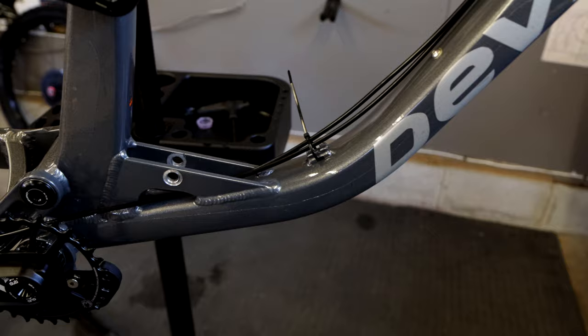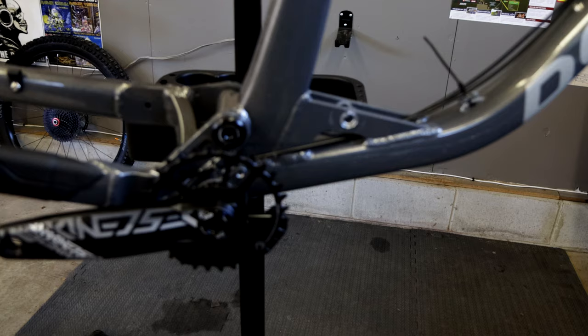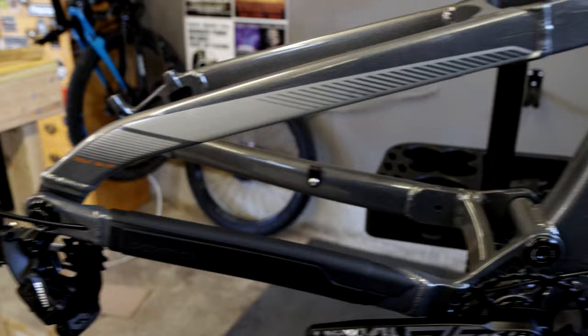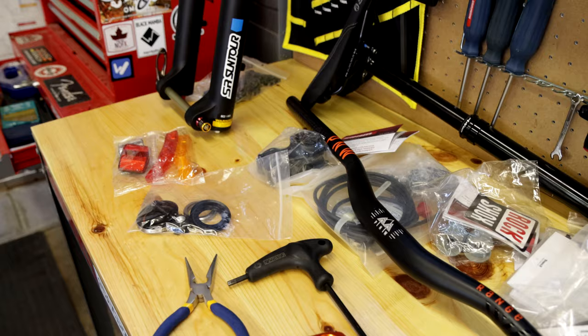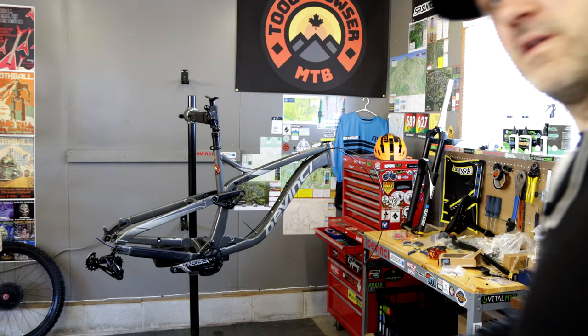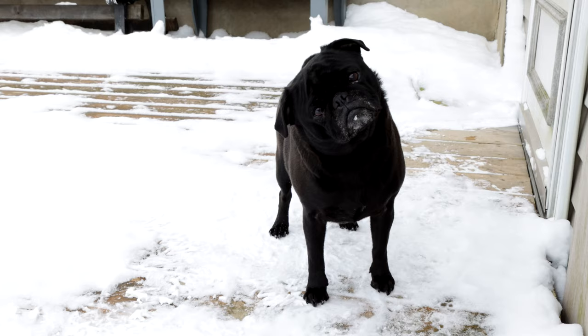You can kind of see the line there for the frame protection. Given the condition the previous rain was in when I sold it, I definitely want to have some protection on this one. I've got some used Shimano XT 4-piston brakes I got off Pinkbike — they're not here yet, so that's delaying getting this bike completely done. I'll check back when we get it all ready to go.